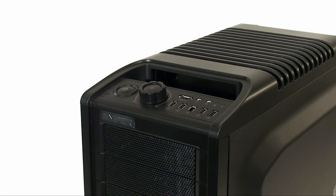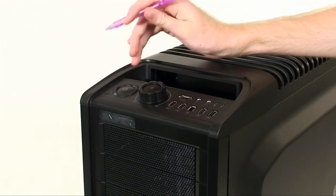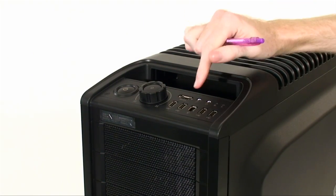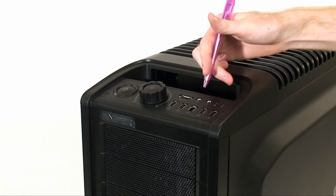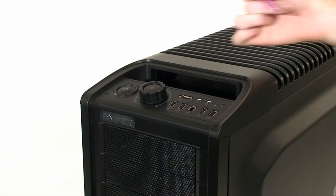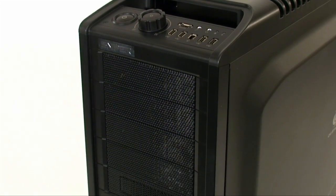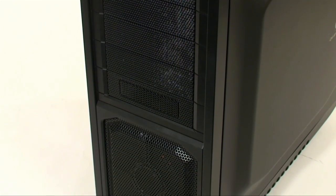At the top of the case we have a rather large power button, a dial to adjust the 200 millimeter fans throughout the case, and an LED on/off button. There are four USB ports, FireWire, eSATA, audio, and activity LEDs. There are also five external drive bays on the front with filters and an LED 200 millimeter fan at the bottom.